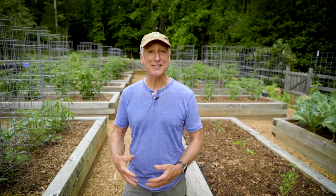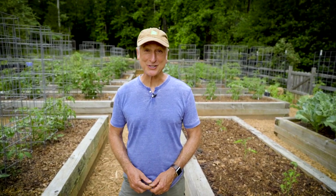Hi, I'm Joe Lampel, gardening expert and host of the Joe Gardner Show podcast and the Online Gardening Academy, here with another DIY gardening project.